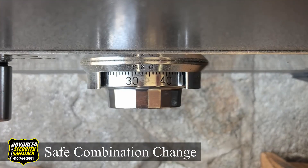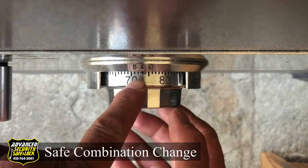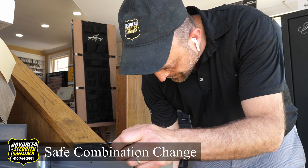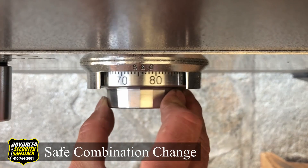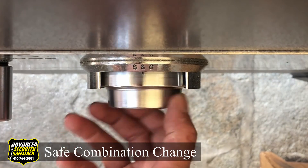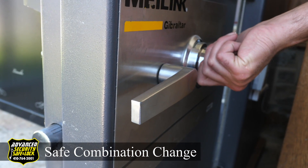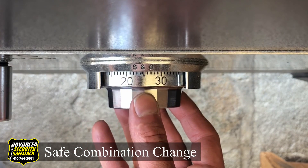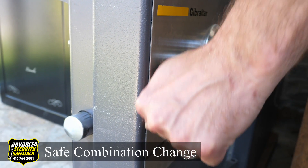Okay, now take your change key, put it on the side. You're going to dial this number now. We're going to dial right here: 80, 75 — that's one time, two times — and get on three times. 25 — that's one time, two times. Voila! That's how you change the combination to a safe.